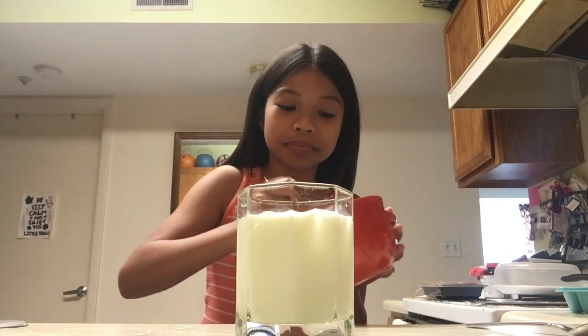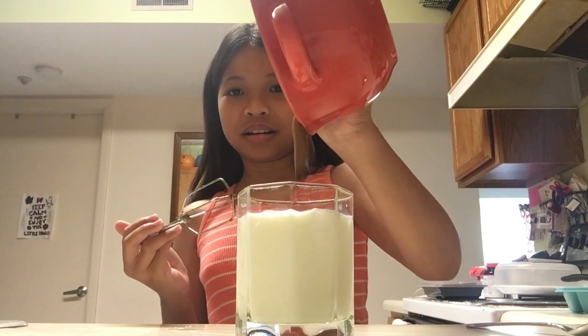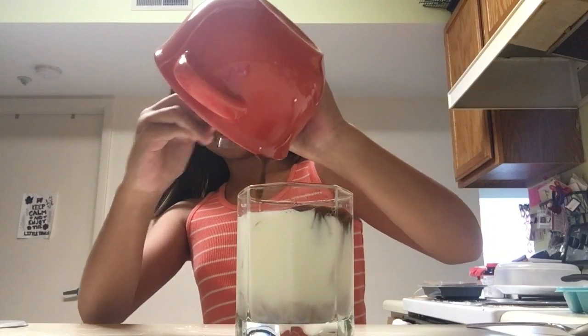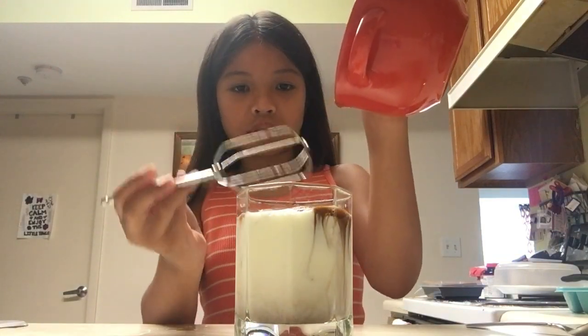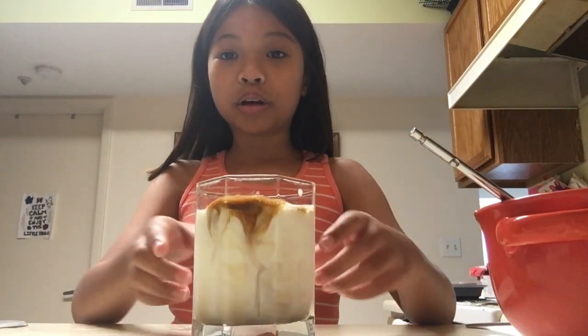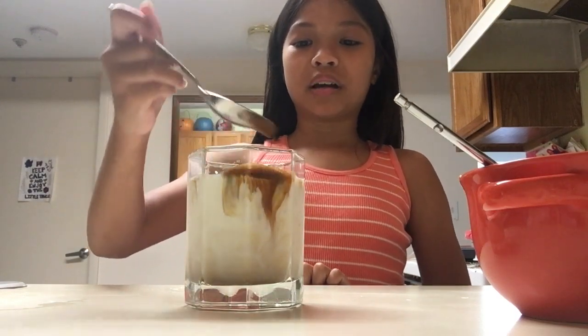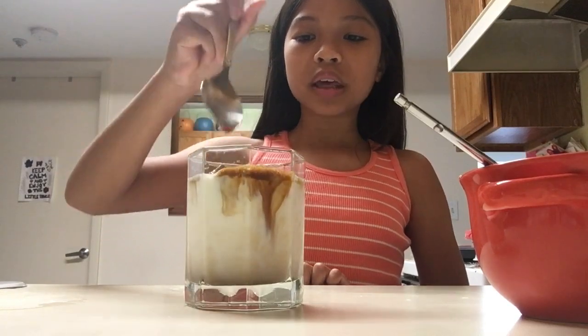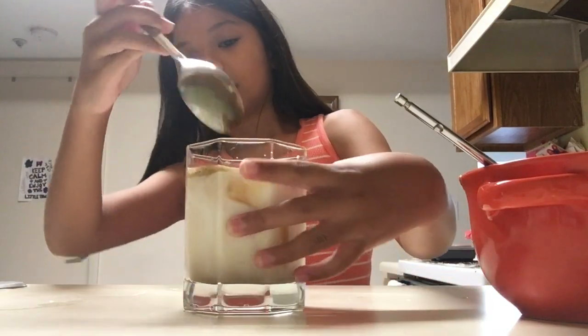Let's whip the coffee one last time and pour it in. This is so satisfying! I'm going to pour it on the side — that's actually really cool. Get in there, little droplet! Here's what it looks like — look at the sides, that's really cool. I'm going to try to make it more aesthetic by patting down the coffee on top so that it's an even layer, and there it is. I think I did pretty good — the sides look really cool too.